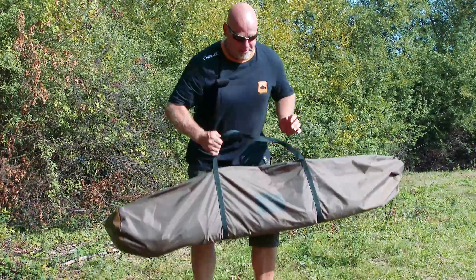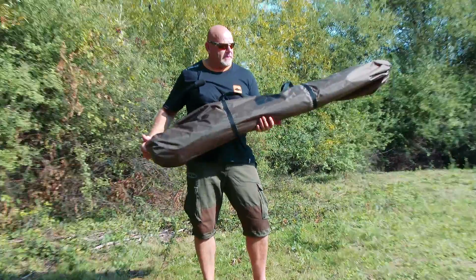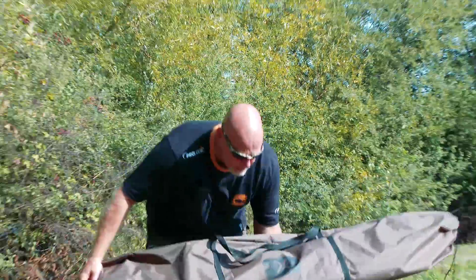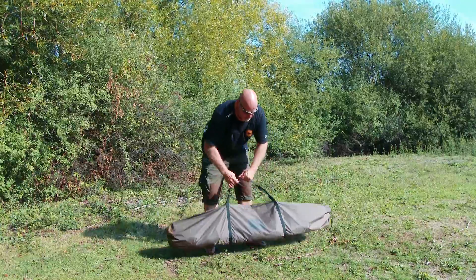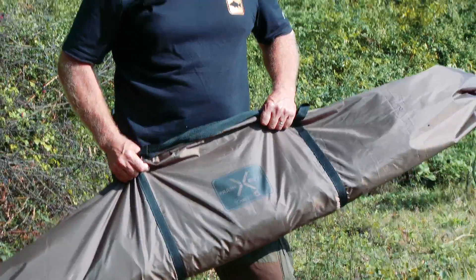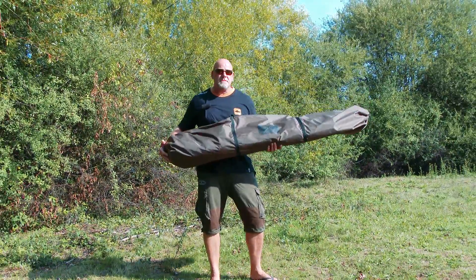Welcome to the Frame X Bivvy from Prologic. Unique design X-Frame, coming out in early 2016. Got some cracking features on it: 210D ripstop fabric, nice heavy groundsheet, shot-proof pegs. So it's a great new piece of kit from Prologic.